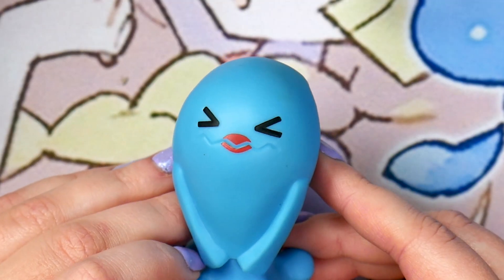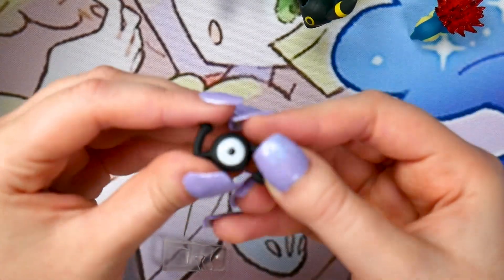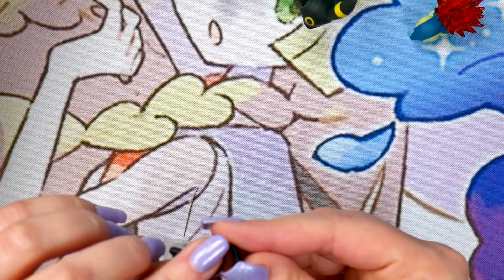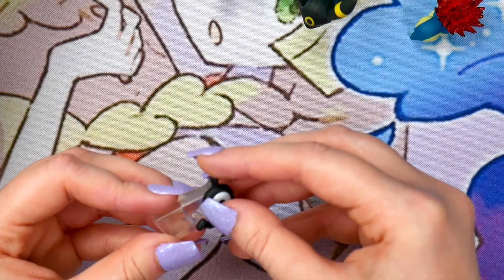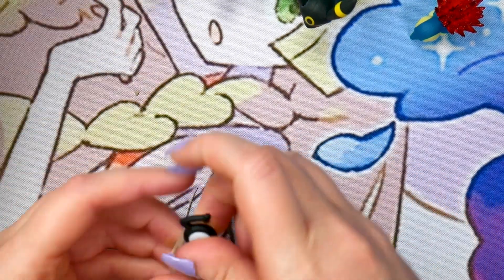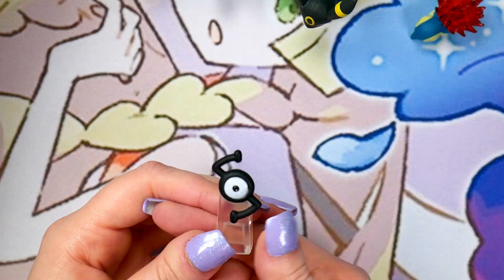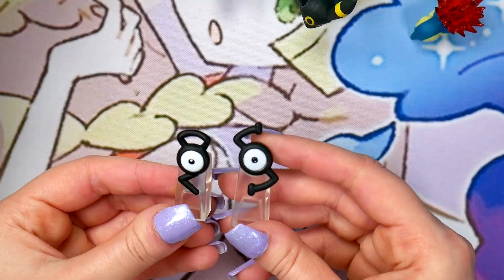That is a Wobbuffet with lipstick on it — that's sure what that is. And then we have Unown S. I'm not sure how much the camera picks this up, but the center here looks almost marbled. It's not as pure white as the previous Unown G. Yeah, there is Unown S. So we've got Gold and Silver.